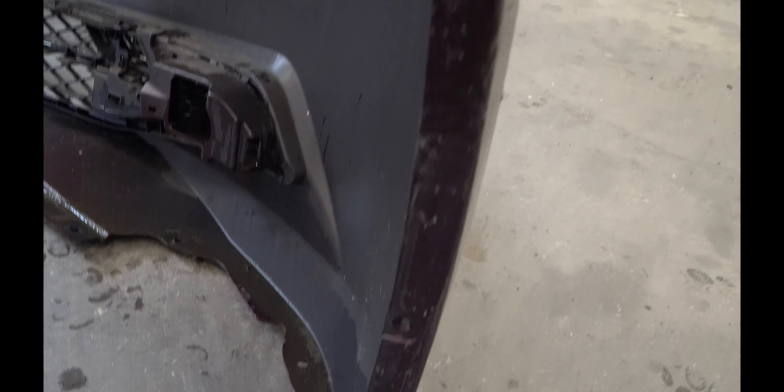Here's an overview of the back of the bumper off the vehicle, which gives you an idea of what you'll be up against.